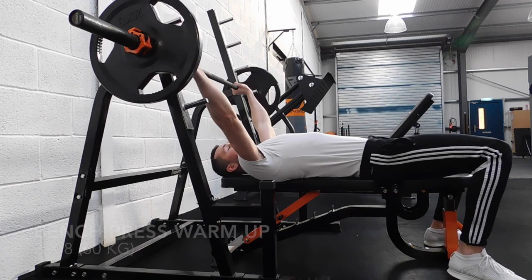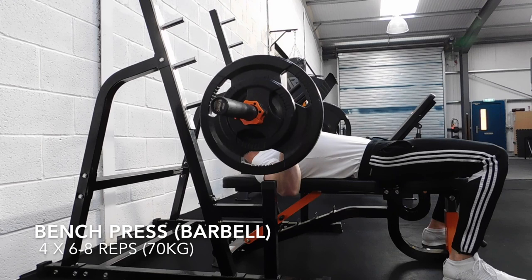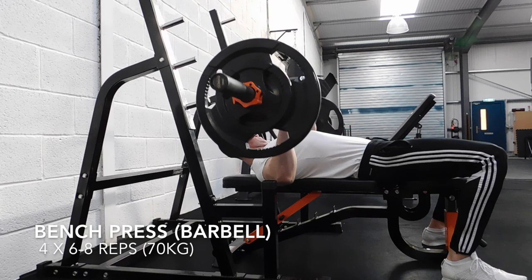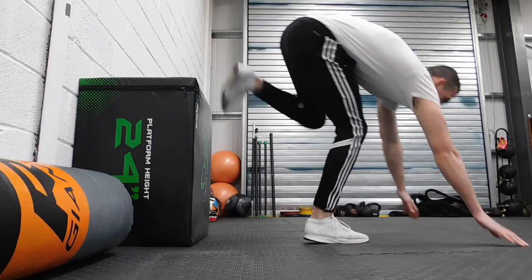Four sets of six to eight. You really want to focus on where your elbows are — they should be dipping in, not driving through the shoulder too much. It's a bench press, we're trying to hit chest here. Really focus on squeezing that chest — imagine someone's got a pencil in between your chest and you're really trying to squeeze it. Squeeze your chest together. Focus on driving that barbell up as hard as you can, nice and slow on the way down.